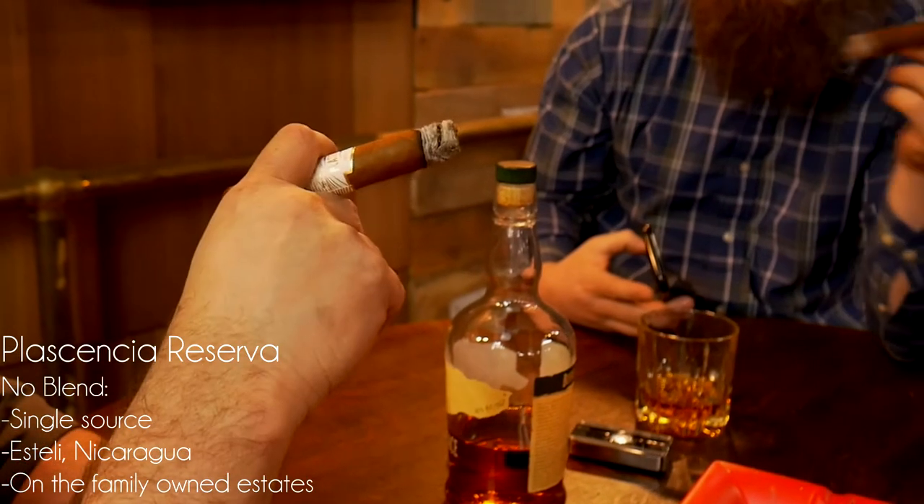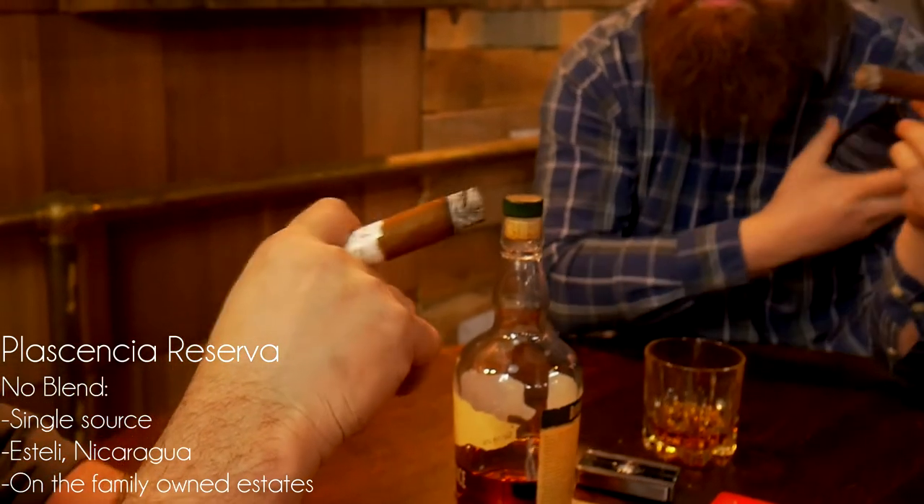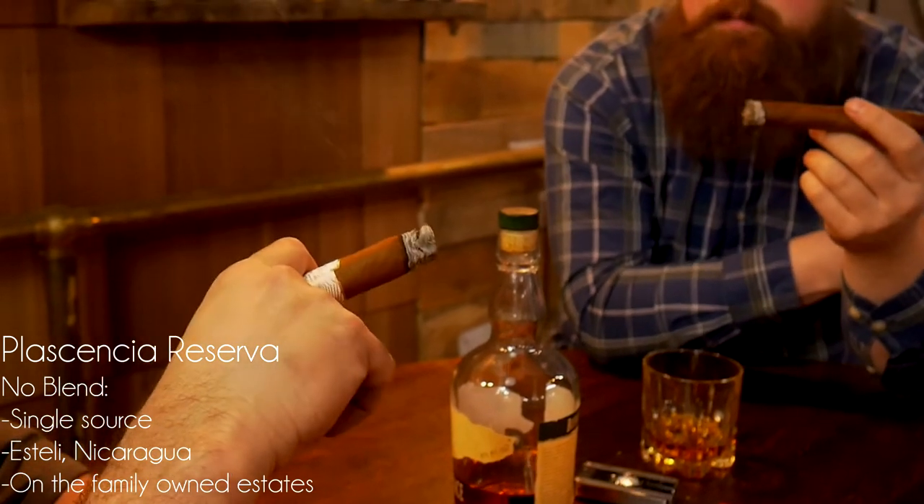Ours is from that same place but a different farm — made on the same Jalapa farm, Nicaraguan one end to the other. They just grab the best leaves and put them in this fine cigar. So you're top to bottom, inside and out, Nicaraguan. Whereas ours has Habano seed grown in Nicaragua, with an Ecuadorian wrapper. How much does a wrapper really play into the cigar? A lot in the mouth flavors — most of your flavor is going to be coming from that wrapper.